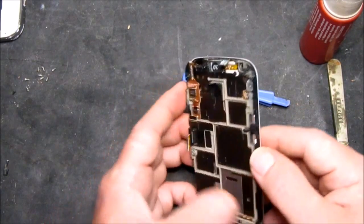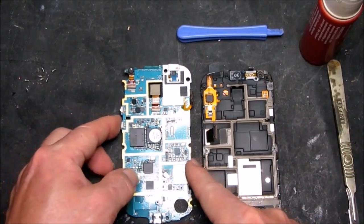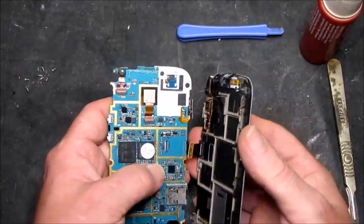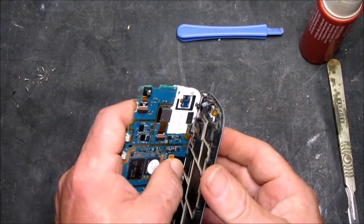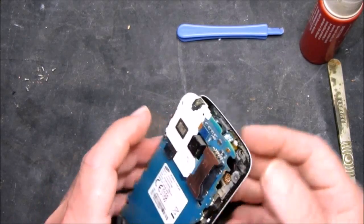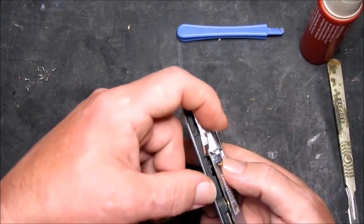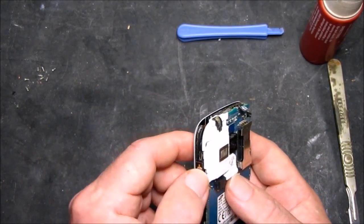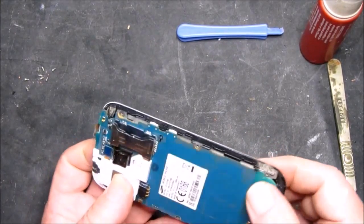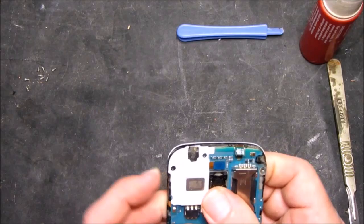Now we can get on with replacing the rest of the circuit board. First thing to do is to get the main screen connector on — a nice click. Make sure these cables are out of the way. That's the start button. Make sure all that can be lined up. Yes, that all looks good.